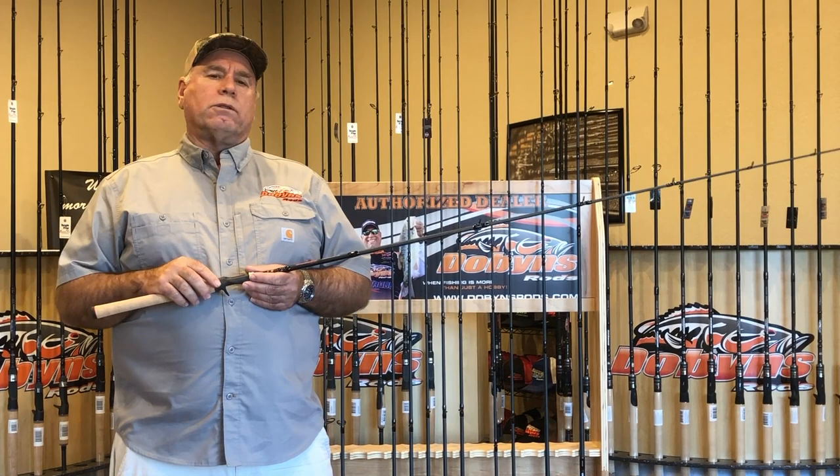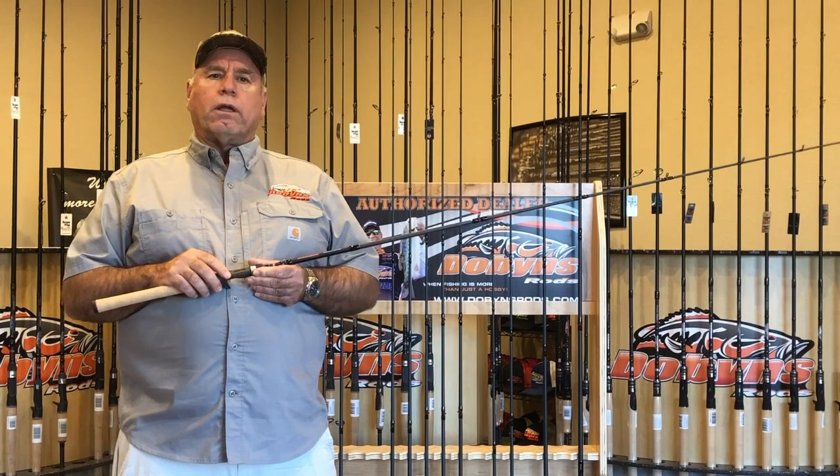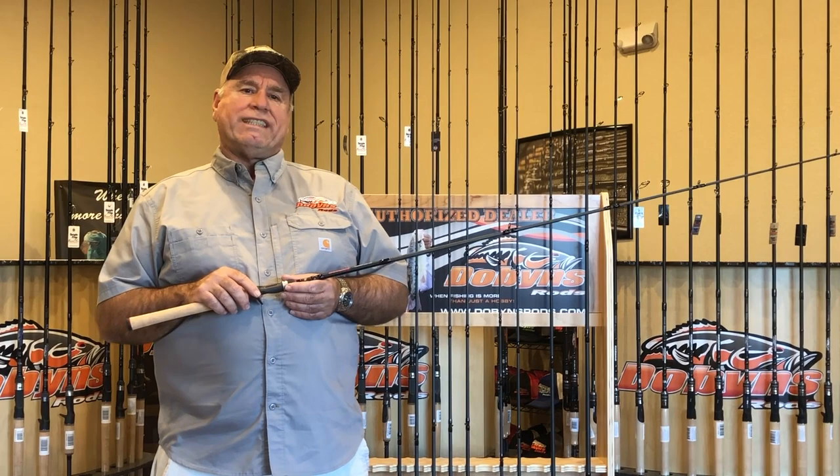The crankbait rods are a little special. I built a 6'10 inch jerkbait rod. Had requests for it for many, many years and I just never built it. Well, I finally got enough requests and built it. It's 6'10 — we call it a 6'10-4 CB.